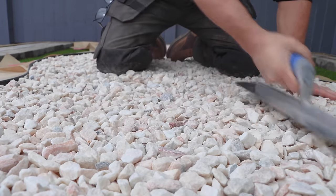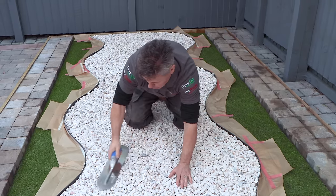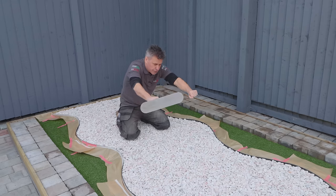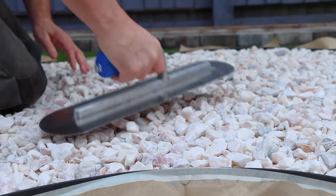I'm just going to take my trowel and go across the surface and make sure it's as flat as possible. You can always put your plank back on top, because we've got these upstands here, and drag it back just a little bit more to try and get it as flat as possible before you apply the resin.